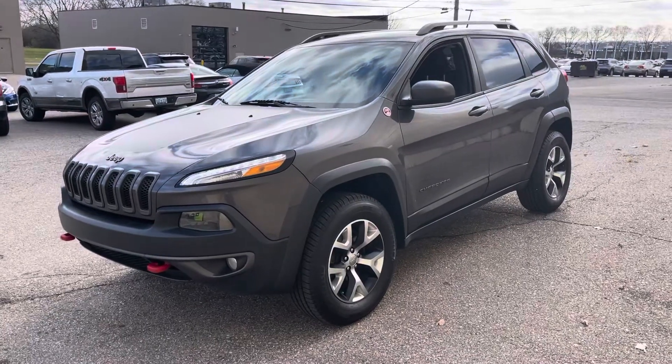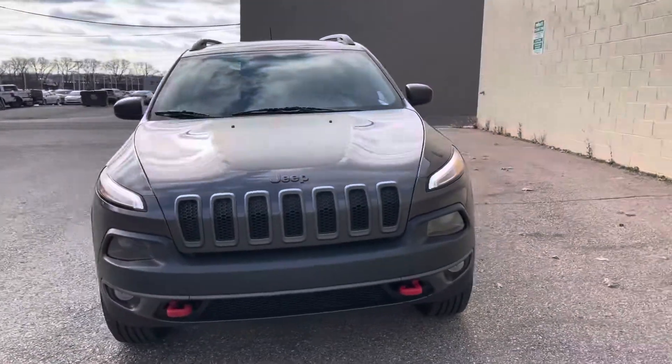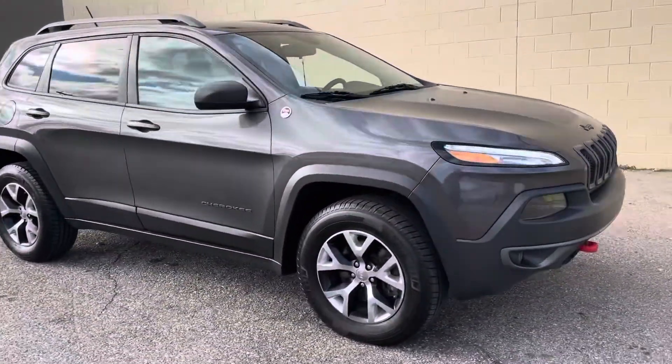Good morning, this is Dale at City of Cars. I talked to you on Saturday. This is the Trailhawk that we spoke about. It's a four-wheel drive, four-cylinder.